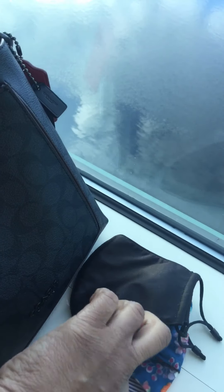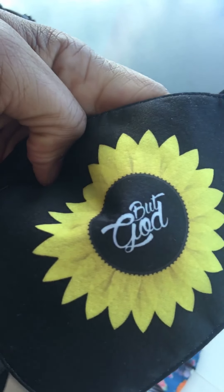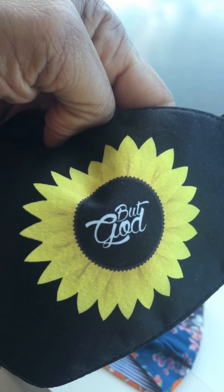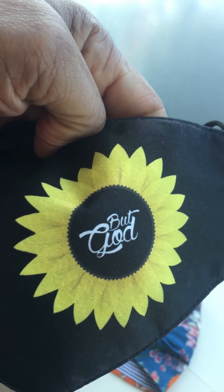Let me share my masks quickly. This one I picked up from a festival — it says 'But God' with a sunflower, it's so cute. That phrase is actually from one of my favorite books, the New Testament book of Ephesians.